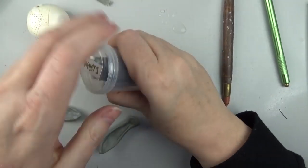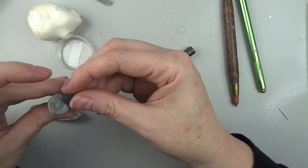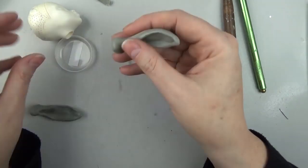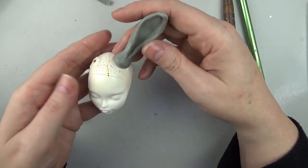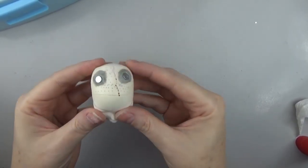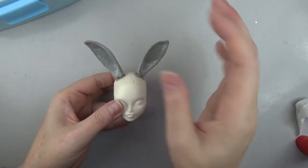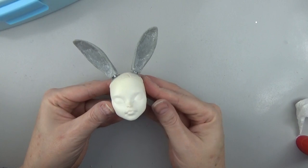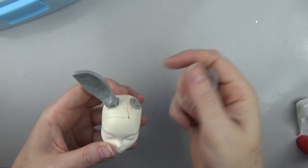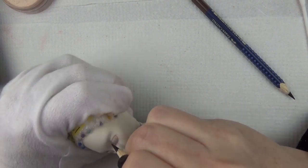I sealed them again with Mr. Super Clear. Here I've got the ears sculpted the way I wanted them — I did go back and carve them a little bit after they dried and sanded them down to shape them differently. Then I grabbed my mini magnets and pushed them into the clay where they would attach to the scalp, and once the clay was dry I glued them in. I did the same process for the top of the head to add the magnets there as well.